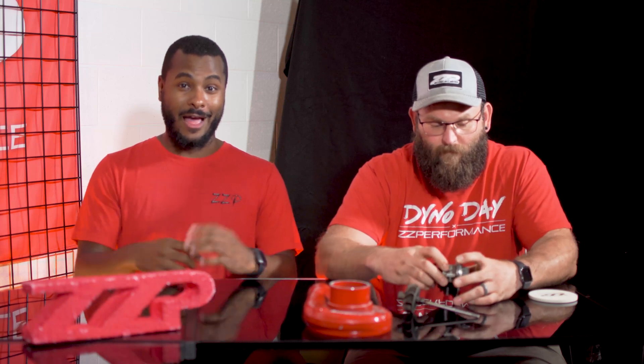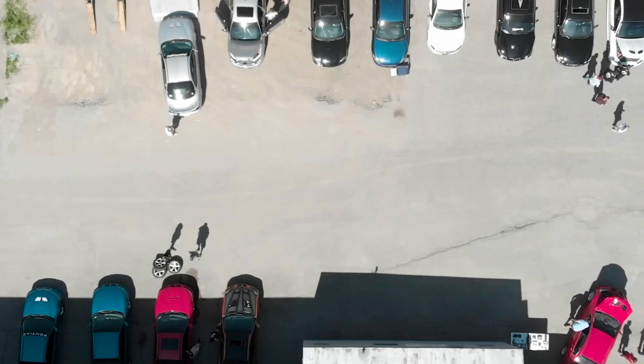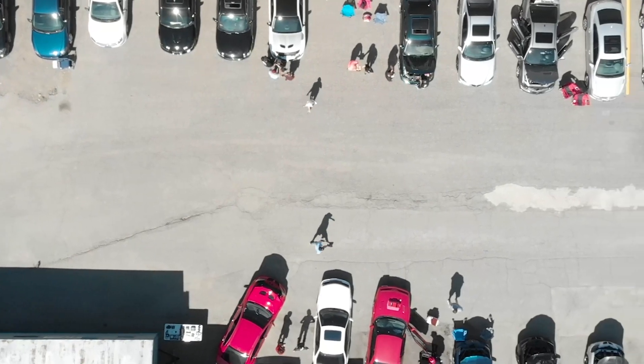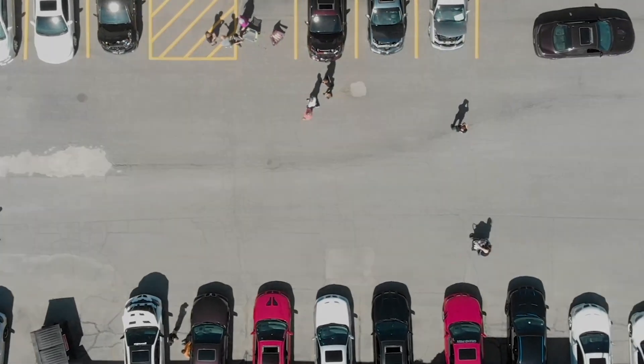We'll toss a lot of information at you today, but it's good that you guys can now understand what turbo seals actually are and how they work. They're sealing rings — they're not seals. So I think that's good for this one. It's Ryan D. at ZZP, and I'm Al. You can reach us at customerservice@ZZPerformance.com. Have a good day, and we'll see you next time.